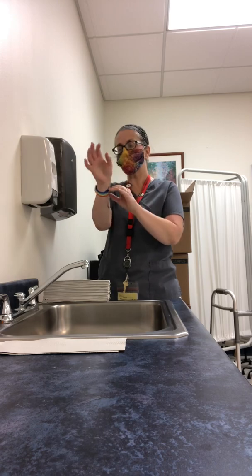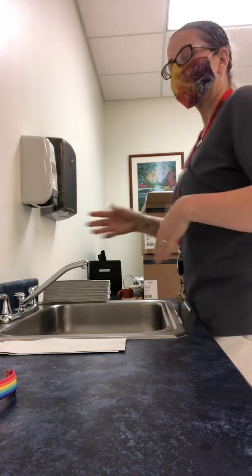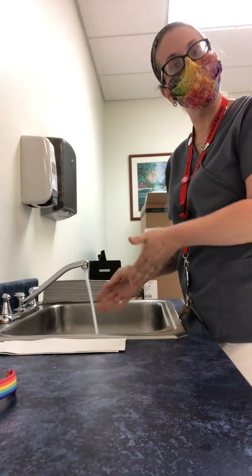So the first thing I'm going to do is remove any jewelry, including my watch, and I'm going to start the water running. You want to get your water at warm — not cold, not hot, but warm.